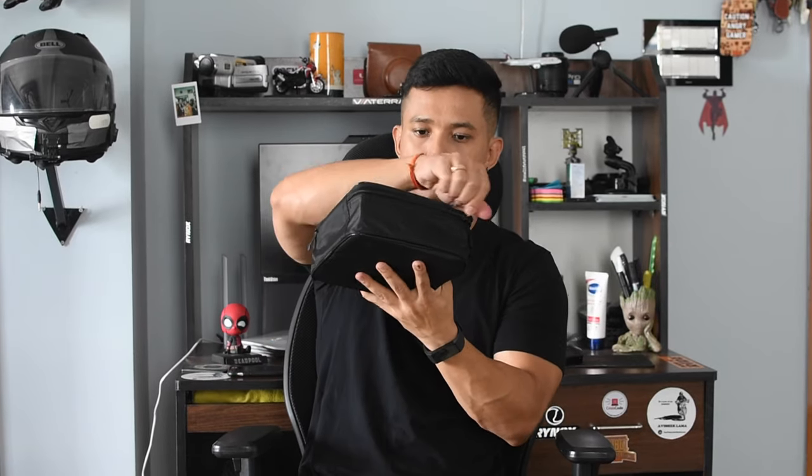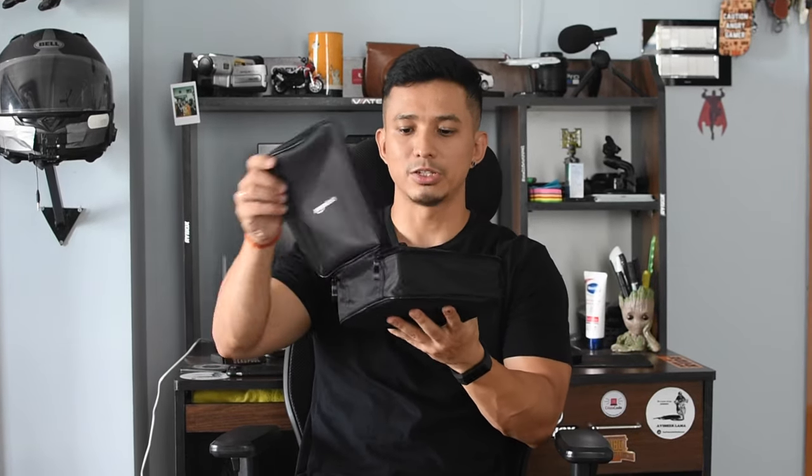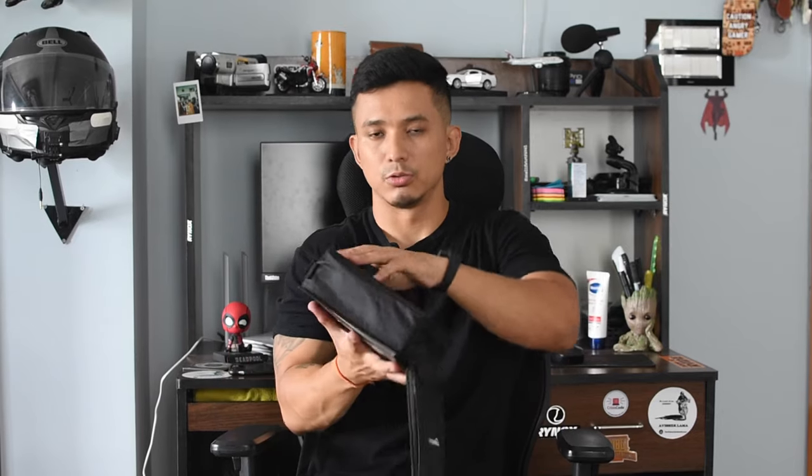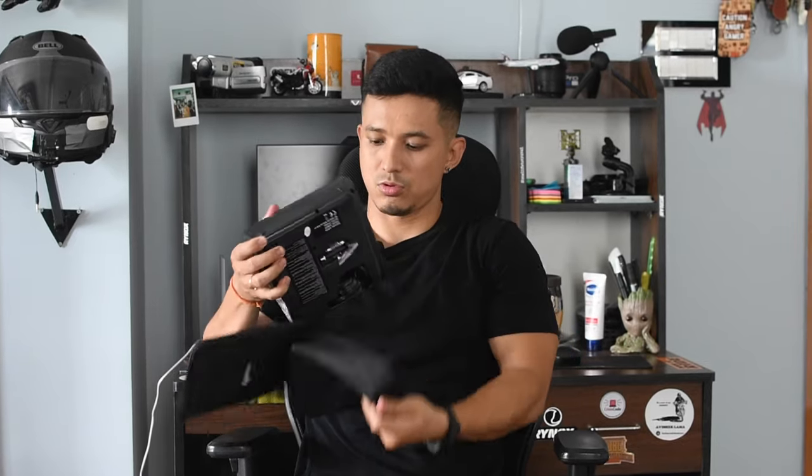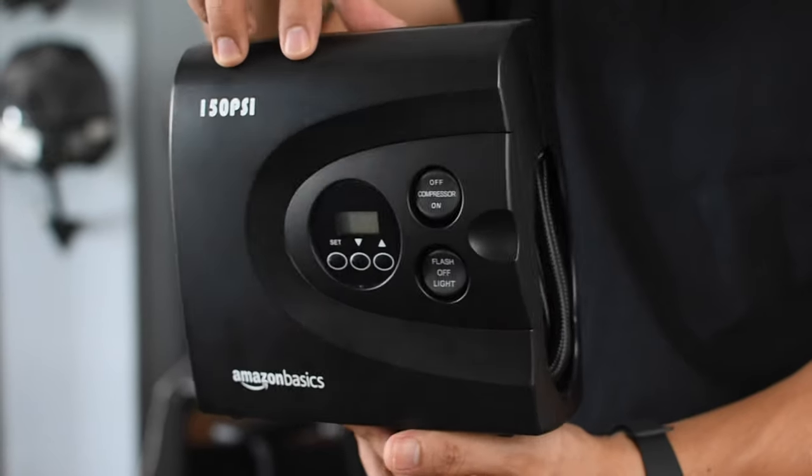Let's open it. If you're traveling somewhere or going somewhere, you can carry it in the bag. This is how it looks.